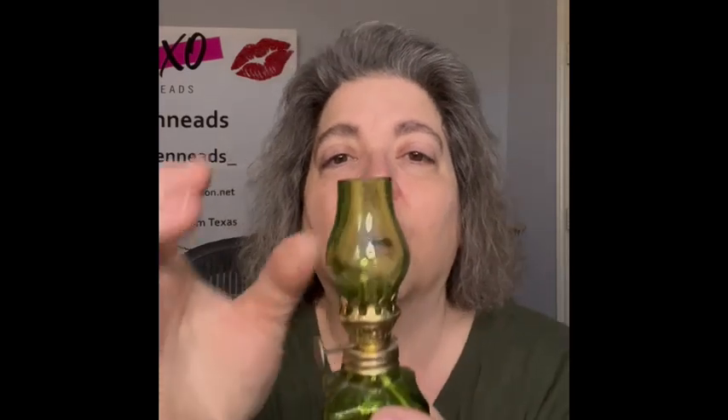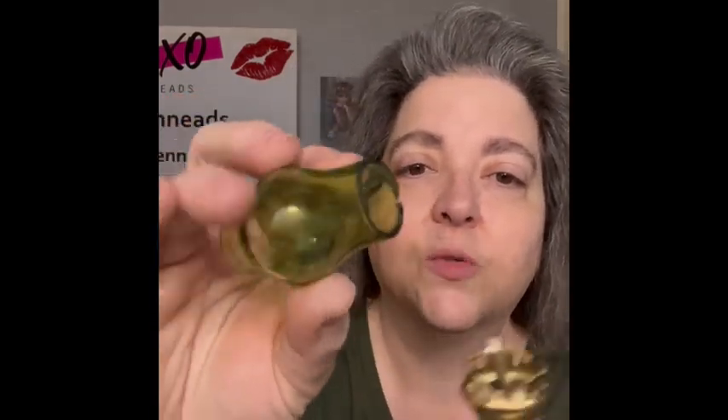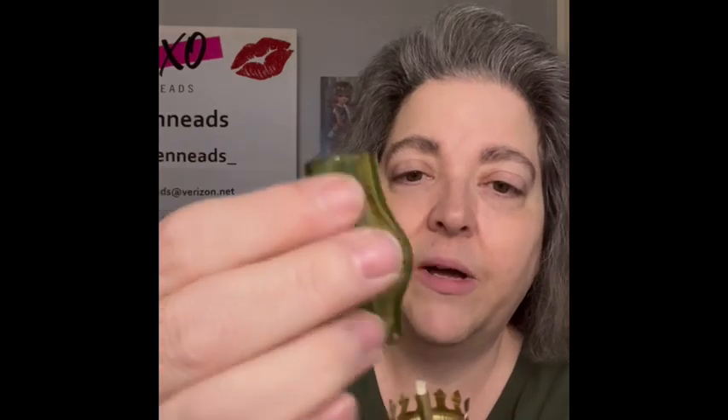The final oil lamp I'm bringing is a really fun green one. I liked the shape — it's super cool because it is square on the bottom. It says 'Made in Hong Kong.' The chimney on this one does have a couple of flea bites but it's still usable. Bringing that one.